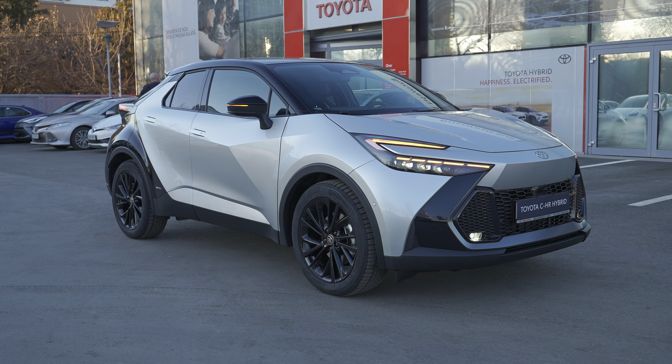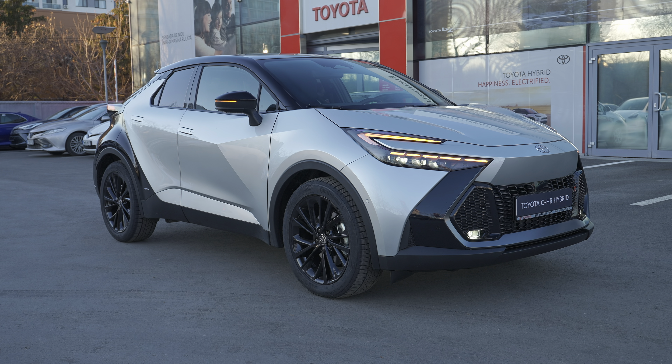Hello guys, welcome back to a new video. Today I'm with a brand new Toyota CHR 2024 version and I want to show you how to connect your iPhone to this new multimedia system. It's so easy, it's wireless — and it's the same with Android phones as well, so stay with me to see how easy it is.